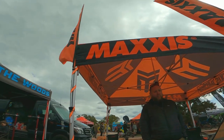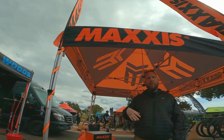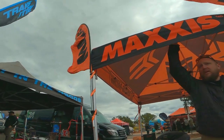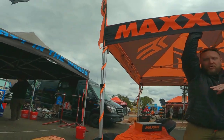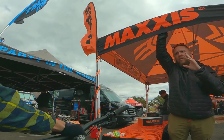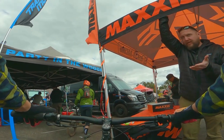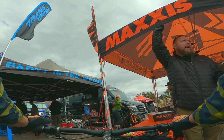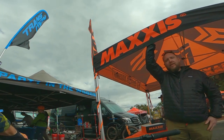That was my next question — what did you guys improve on that? So basically what we did is we moved from a purely 120 TPI, which is a finer casing, to a 60 TPI for everything. It's more durable. And instead of having bead-to-bead protection plus Exo, we moved to Exo plus Butyl, which is from the dual ply tires. So that will help with pinch flats a lot better. It's just trying to do the dual ply 2.6 tires — it's still a little weird.